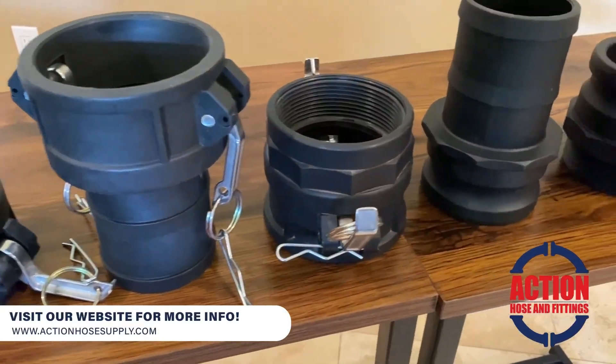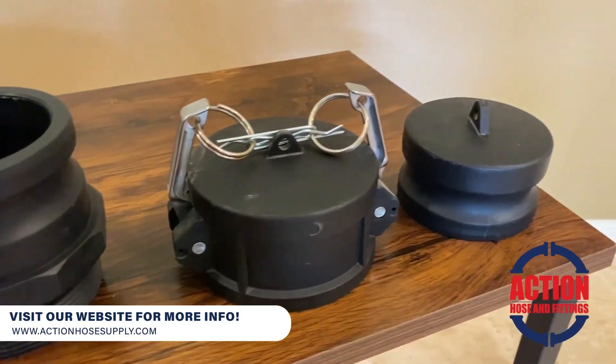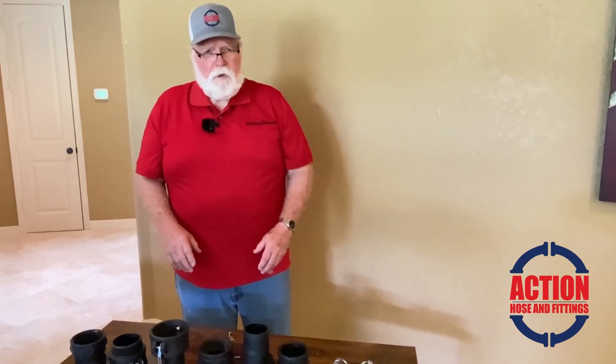We carry just about all of this in stock, and if we can help you out, we'd appreciate a call at 936-372-5161 or get with us on the web at actionhosensupply.com. We appreciate it and we'll talk to you later.